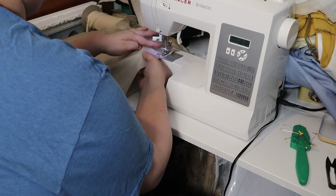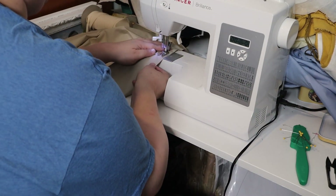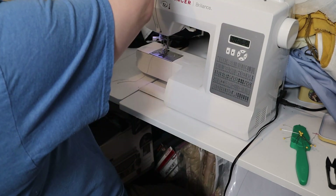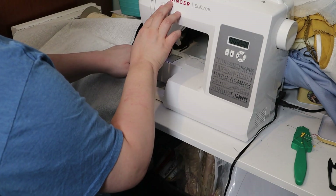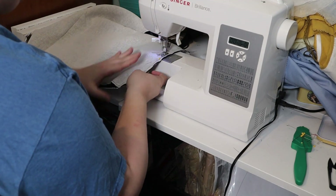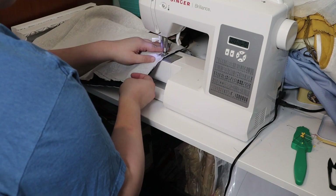Next, I sewed the side seams of the lining and then the side seams of the now flat-lined bodice, and then went on to sew the shoulder seams of both the lining and the bodice.